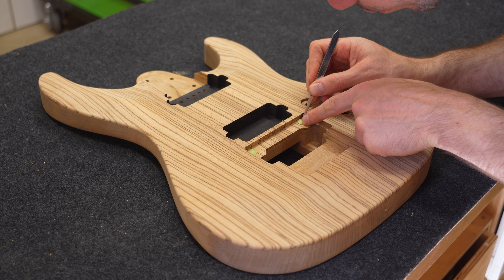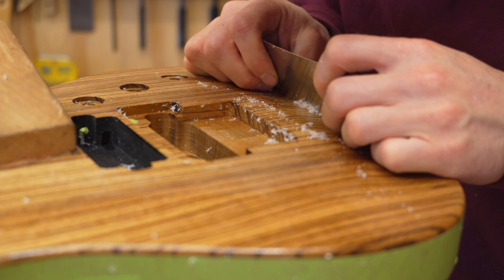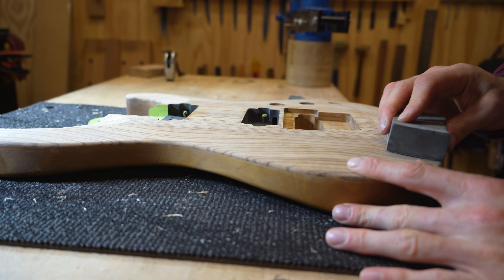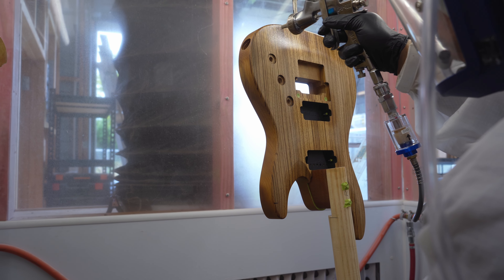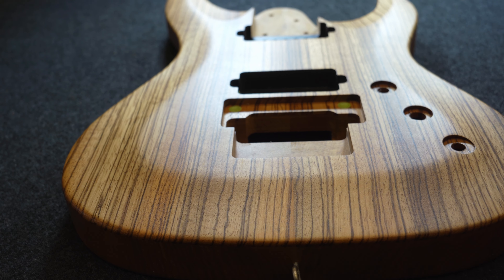I use epoxy to fill the pores. This Zebrano top had large pores so it took three coats, scraping and sanding in between until they were completely filled. The last coat gets sanded all the way back to bare wood, leaving the filler only in the pores.